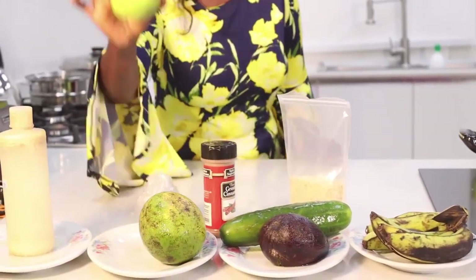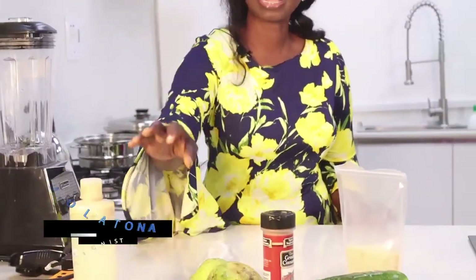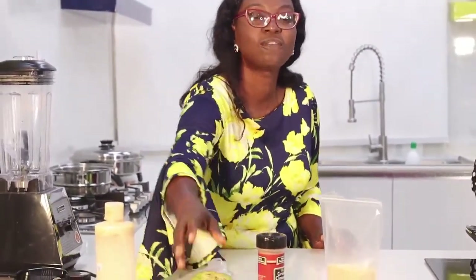We're having mango and English pear. The English pear has very little carbohydrates, so the glycemic index is low. This is mango - this is African mango - and it contains a lot of vitamin C.